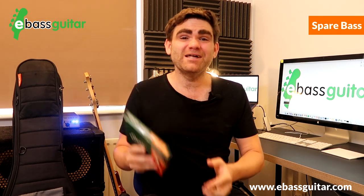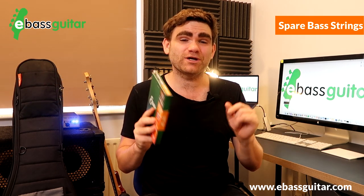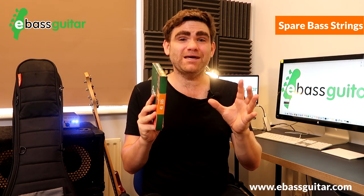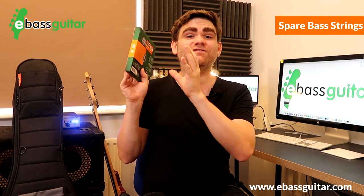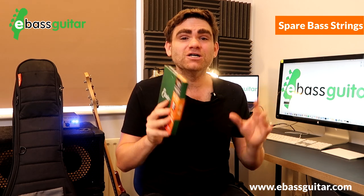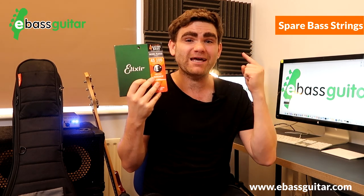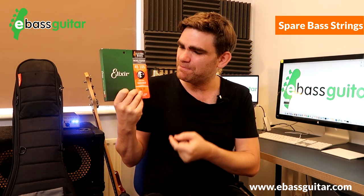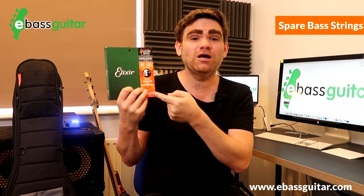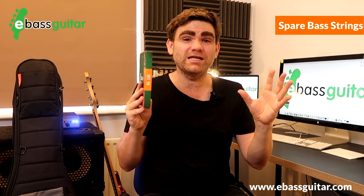Gig bag essential number five is spare strings. In well over 20 years of playing I don't think I've ever broken a string, but I've spoken to many players who have and some have been caught short because they didn't think it would happen. So I always carry a spare set of strings in my gig bag just in case. I use Elixir strings because I think they sound fantastic and they last a really long time.